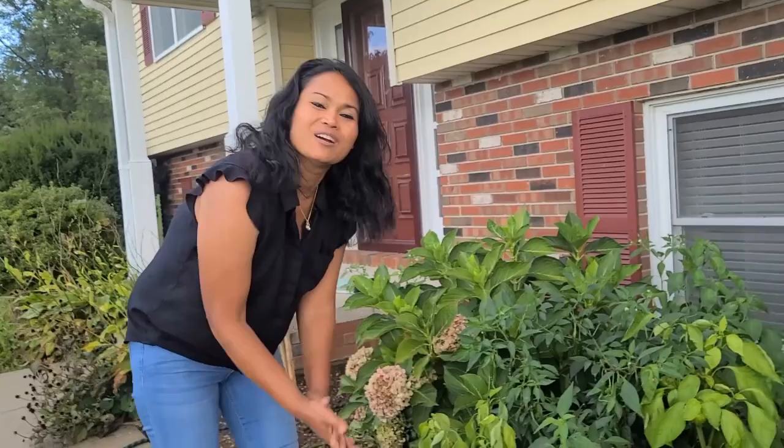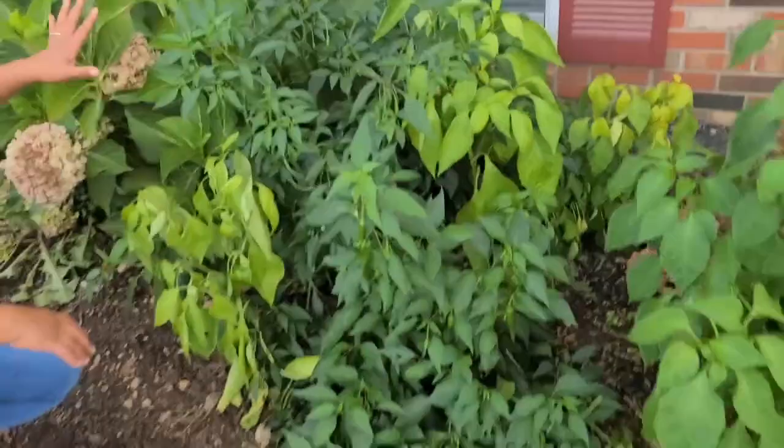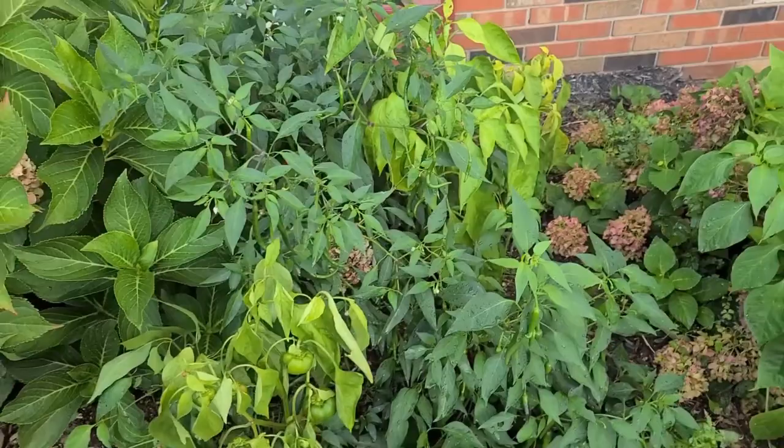Hi everyone, thank you so much for coming. Today I'm doing a video about my front yard garden here. I have mixed plants going on here — I got some flowers, my pepper plants, and these are all from seeds. Some of them are doing very well.